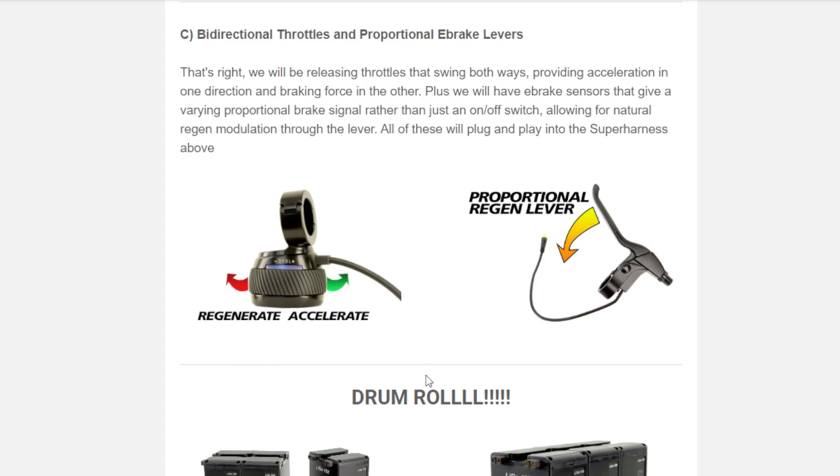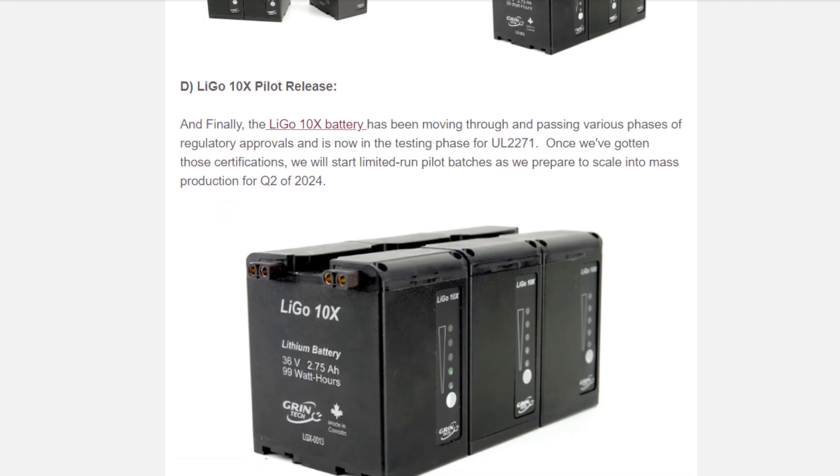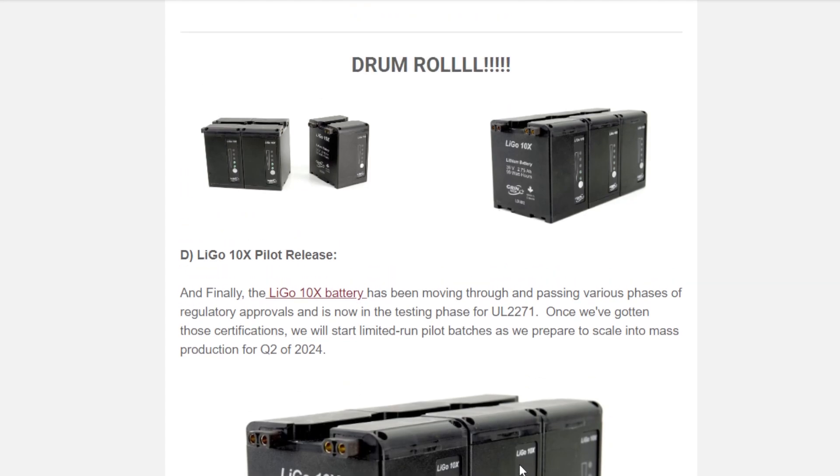The last Grin item is a battery I haven't seen before. It looks like a 36-volt battery where each unit is 2.75 amp-hours, and you can plug them together to get a larger pack. I don't know exactly how it works, but it looks interesting and might be part of their drive to make a safer battery system.